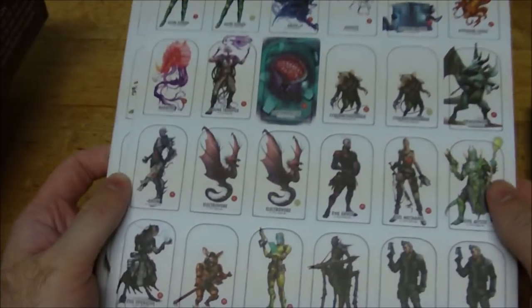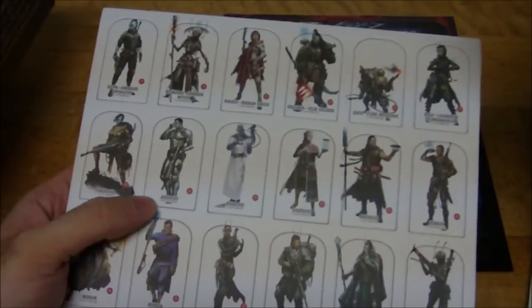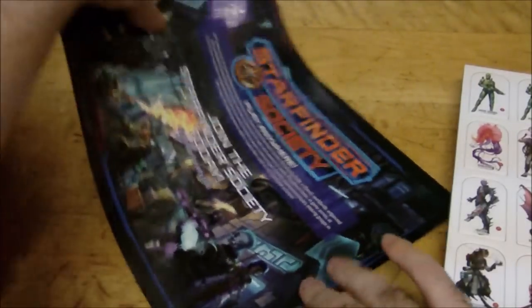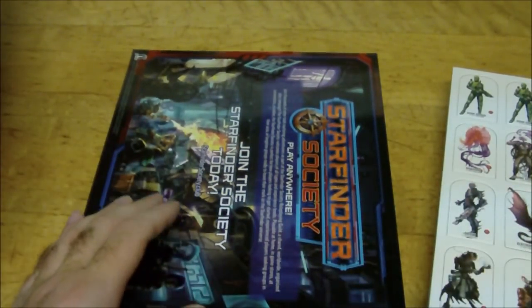We've got three sheets of pawns, including everything you need for the adventure plus the robotic dragon and some cool extras. The last sheet has all the pre-made characters as pawns plus some generic ones for custom characters. The last item is a little advertisement for the Starfinder Society on really nice glossy paper, telling you how to get involved, and pointing you toward next steps like the core rulebook, Pact Worlds, and Alien Archive.